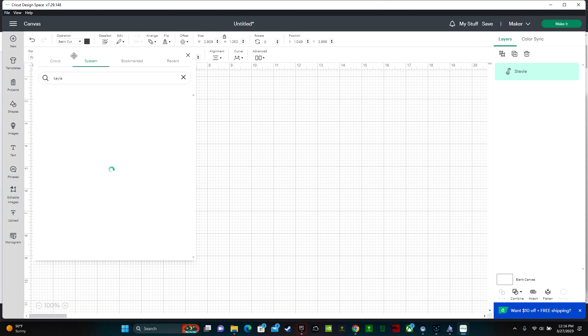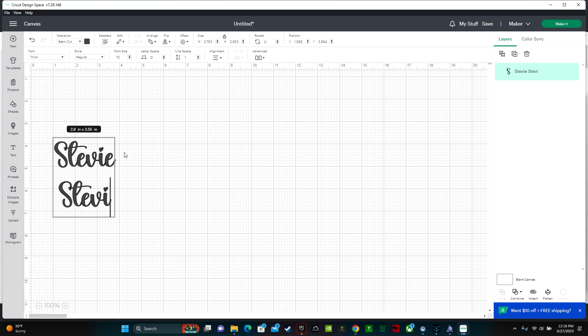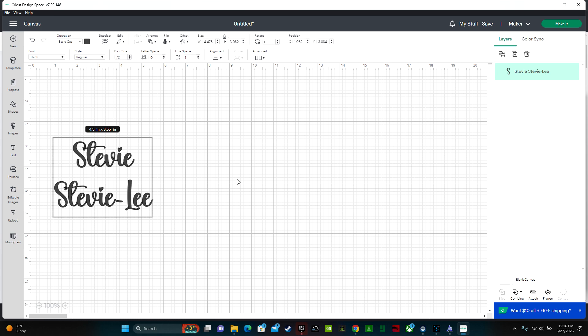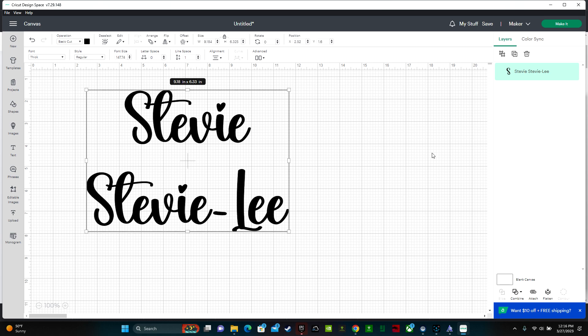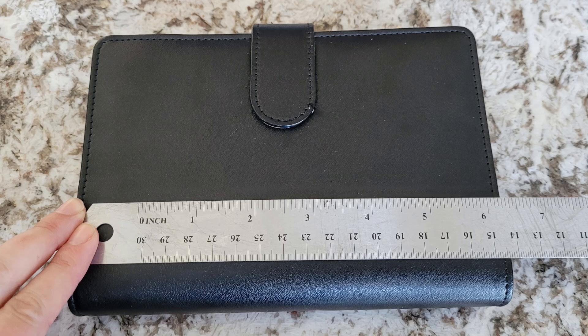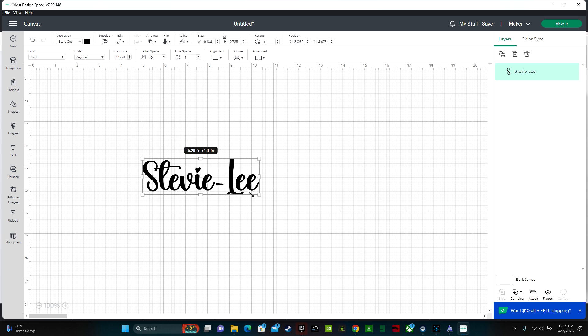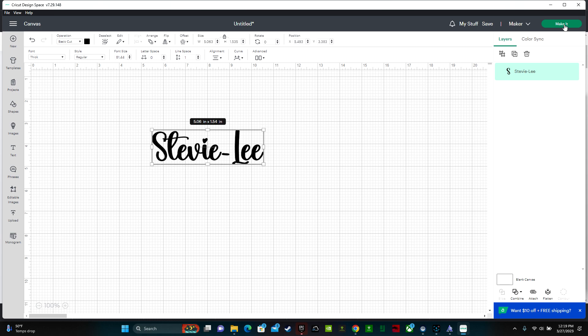Once you're in Cricut Design Space, click Text and type out the name you want to use. My friend's name is Stevie Lee, so I typed out both "Stevie" and "Stevie Lee" and let her choose which one she liked best. She ended up going with Stevie Lee. Step two: measure your project and resize in Design Space. The width of the budget binder is about seven inches wide. I'm making my design five inches wide so I have a little space on each side. Using the double arrow in the bottom right-hand corner, shrink your design to the right size, then click Make It in the upper right-hand corner.